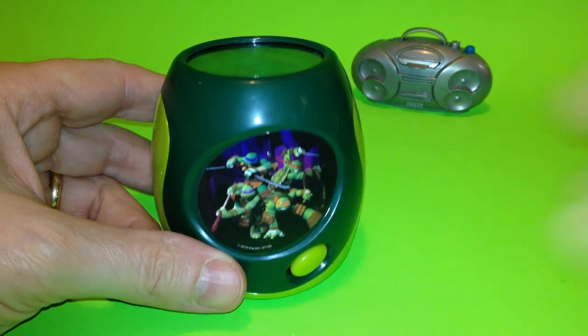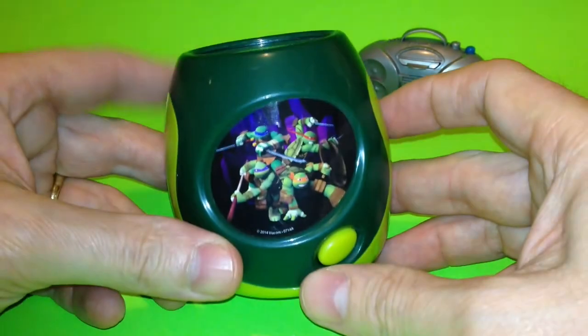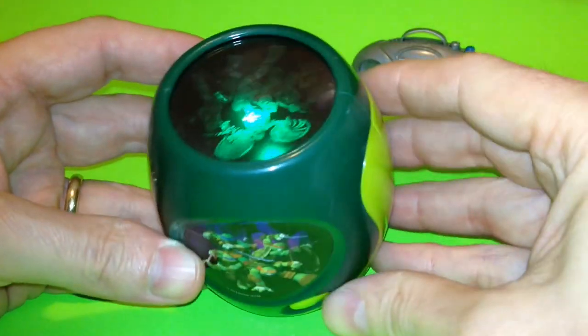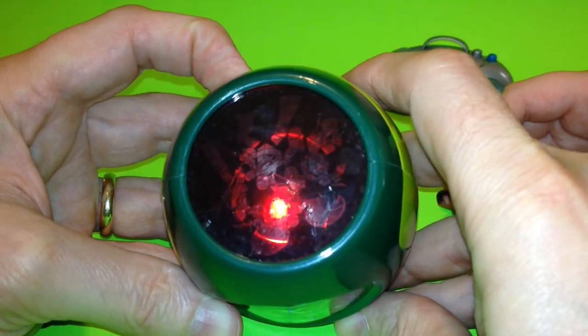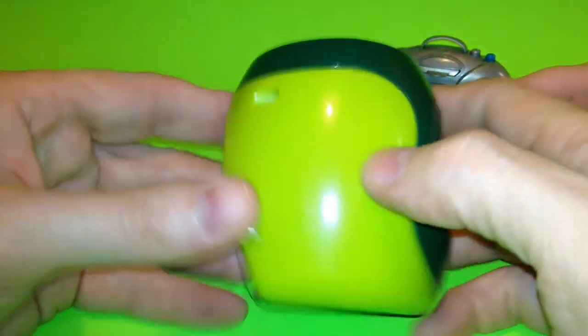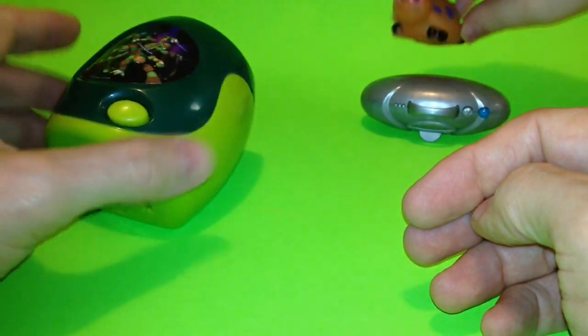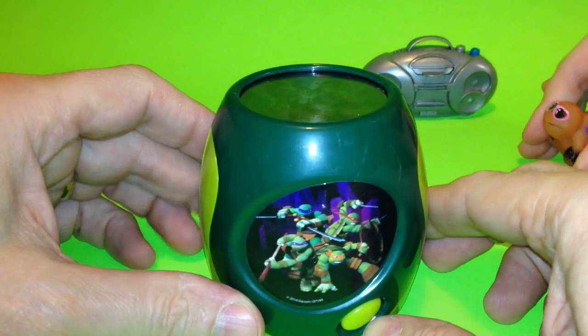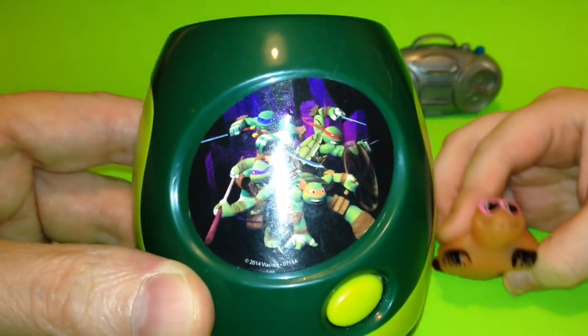Pretty cool — Ninja Turtles! All right, thanks for watching, guys. That was the Ninja Turtle nightlight. It comes with an on/off switch and a Ninja Turtles picture on the front. The lights turn red, blue, green, and cycle through. The picture projects on the wall, and it can tilt too — it can set like this or tilt towards the wall. We hope you enjoyed the Teenage Mutant Ninja Turtles. Bye!